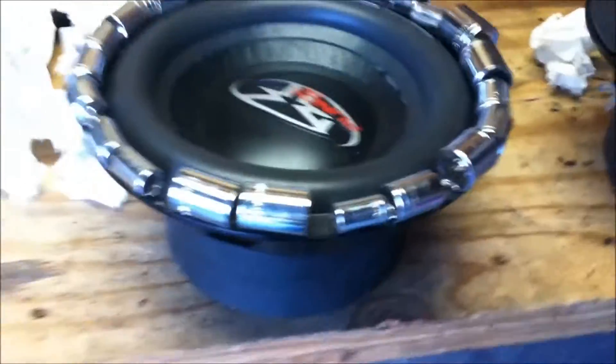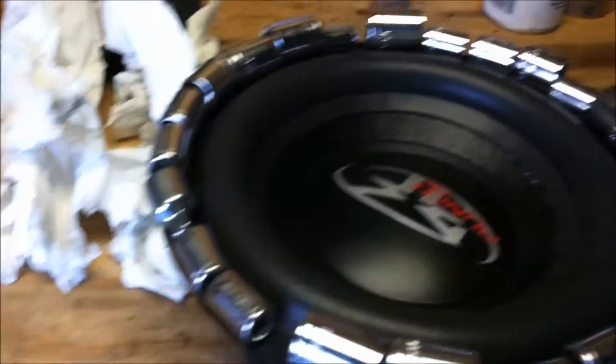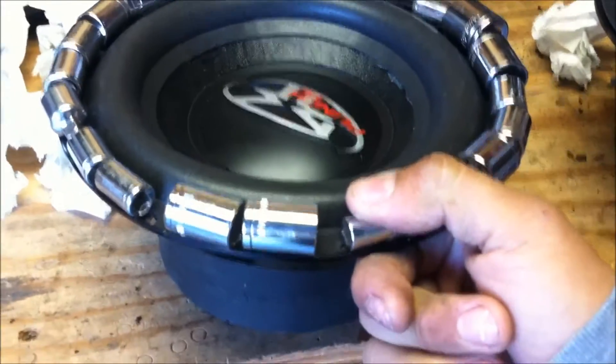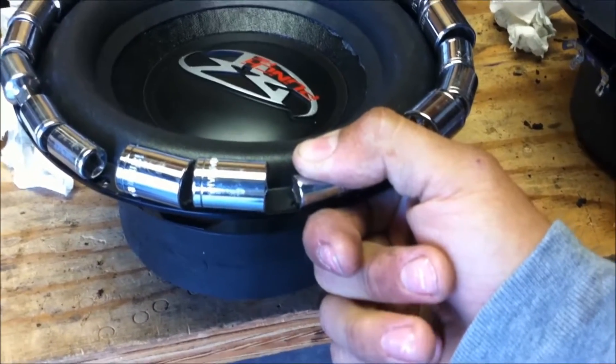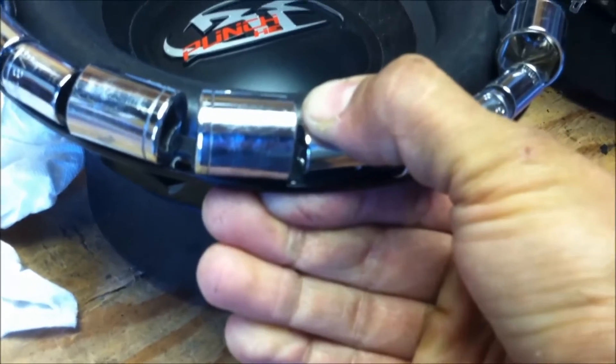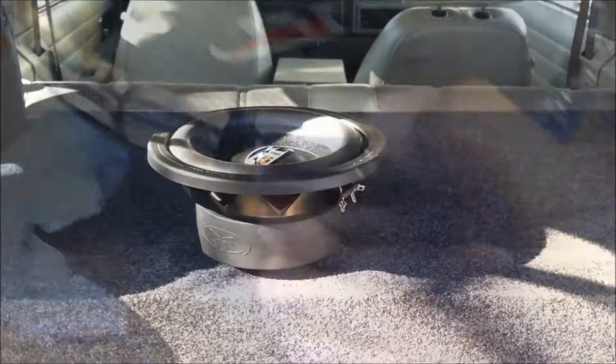I found that using these sockets kind of helped keep it stuck to the basket. With these foam surrounds, you put the glue in a pretty even thin coat, get it on there, put some weight on it, and hold your fingers on it for about 30 seconds every section — just give it firm holding then move to the next. It kind of just soaks up the glue and then it will stay. If there's a little too much glue in a spot, just give it some pressure and hold it for about 30 seconds and it should be stuck on pretty good.